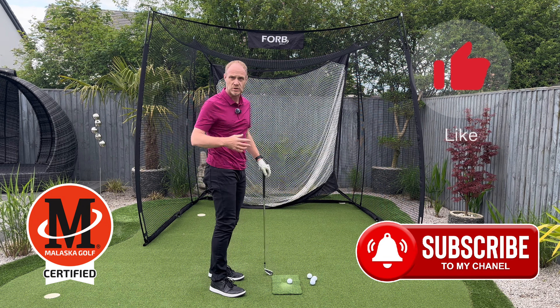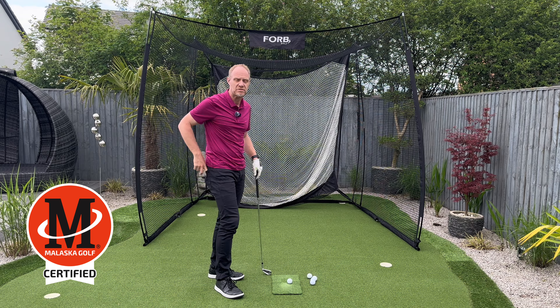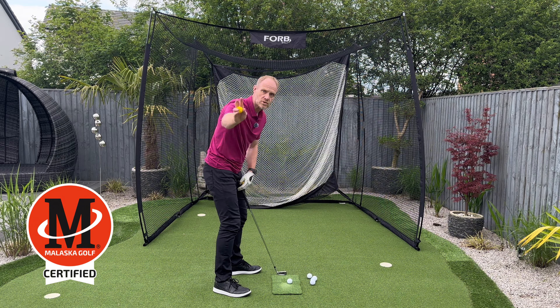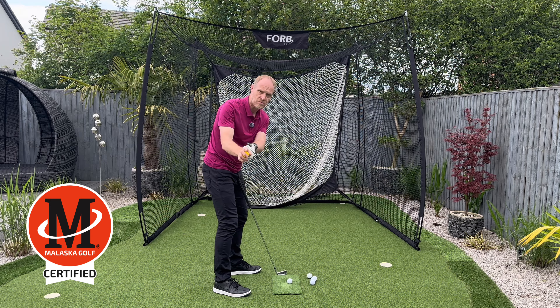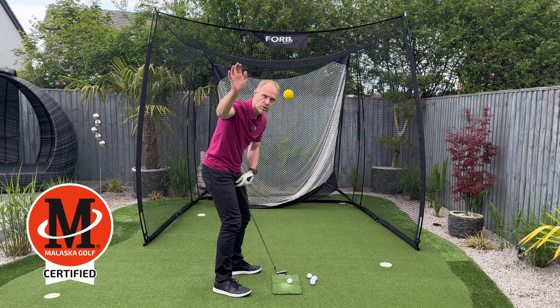Hi and welcome back to the channel. My name is Matt Baker and I'm an Alaska Golf certified instructor. What I want to show you today is how we can simplify the takeaway — the movement away in the golf swing — and make it a lot simpler. That's what we try to do at Alaska Golf: make it easier for you to perform. Come on, let's go do it.